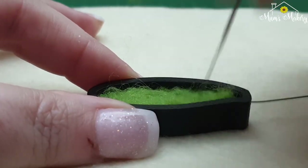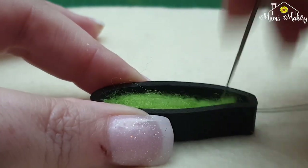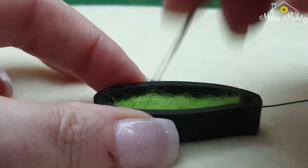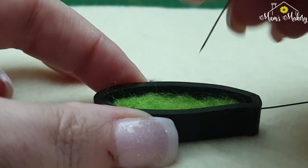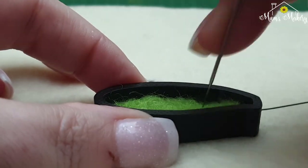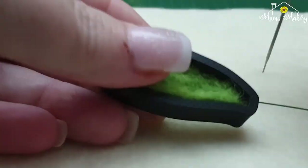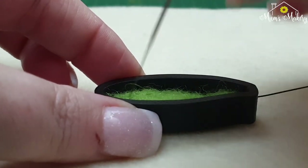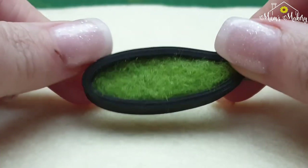You'll find the firmer it felts, the less it sticks to the surface. What I do now is felt it a bit and wiggle it, felt it a bit and wiggle it — that will stop it from sticking excessively as well. You can see it's working itself nicely down into the template. I've stayed with the 40 spiral throughout — it's a really fine needle, but you don't want anything too thick or too aggressive with this project.